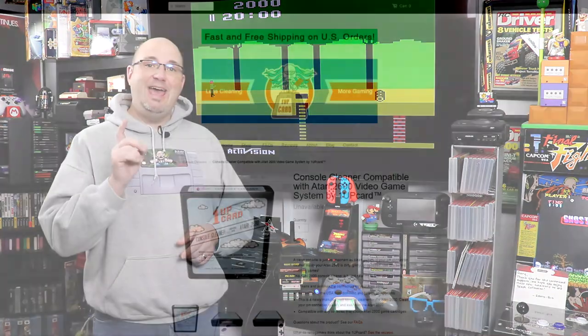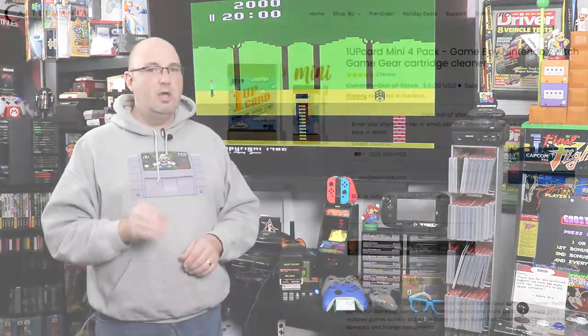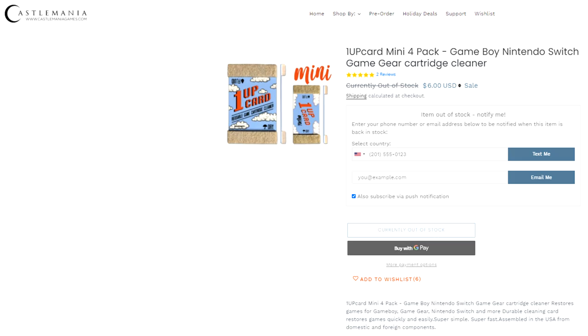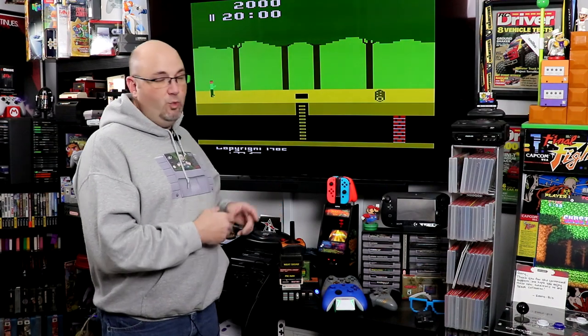You can use promo code ROCKSOLID10 to save 10% off most items on the website — consoles are often excluded but joysticks often are not. So you can use it on joysticks, cartridge cleaners, and the folks over at 1UP Cleaning Card have a new Atari 2600 system cleaner as well. Game Boy cleaners also work exceptionally well for cleaning the cartridges. Would I recommend one of these? If you're really a fan of the Atari 2600 and want to go through an HDMI port, this is about the only way you can do it right now. The quality control has me very concerned — again, three systems to get one good working one. But this one, now that I've updated the firmware, seems to be working just fine. My name is Gary, this has been Rock Solid Productions and our look at the Hyperkin Retron 77.